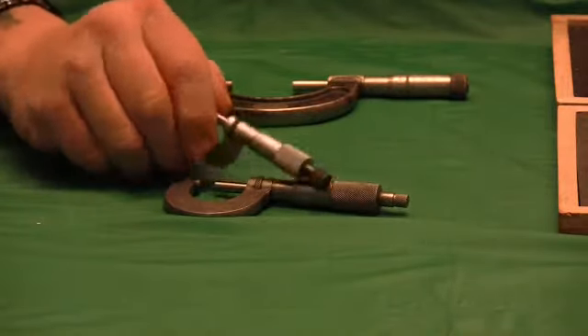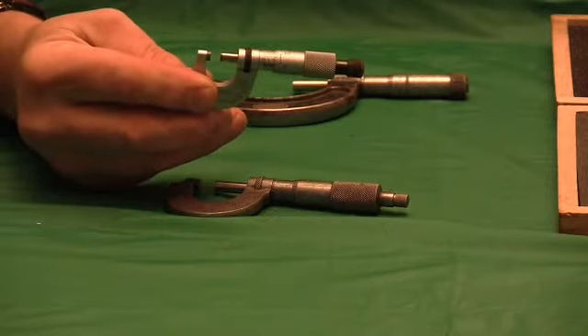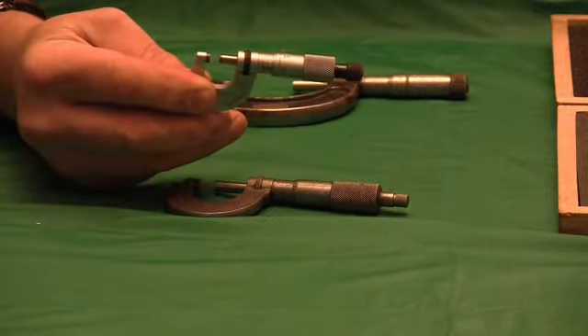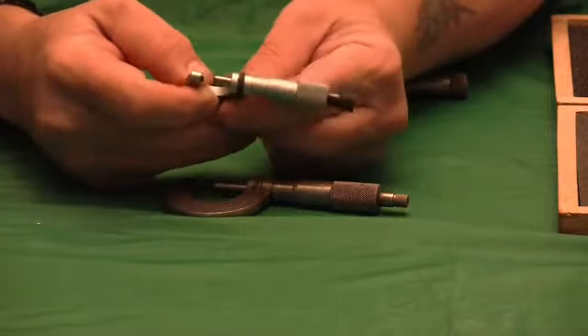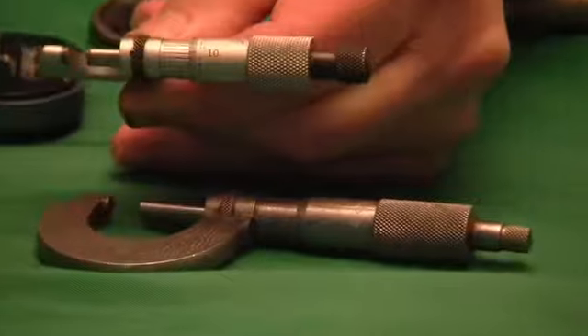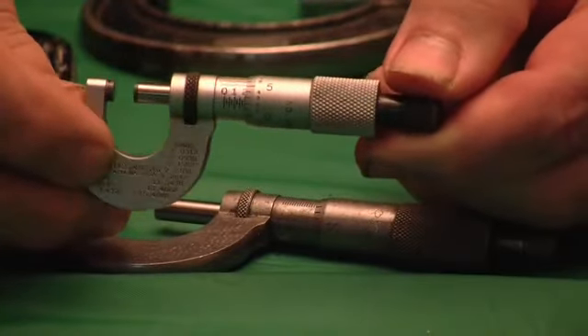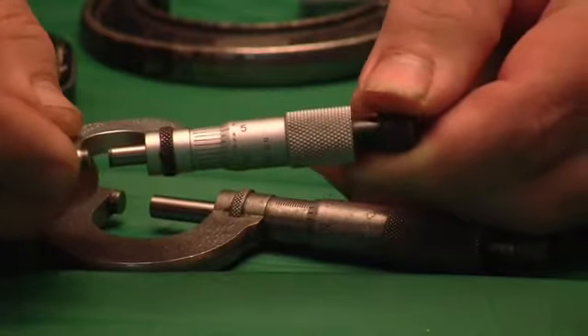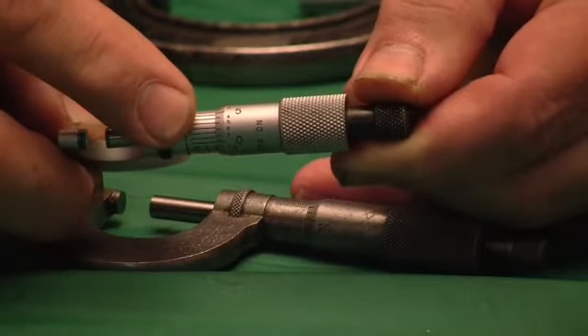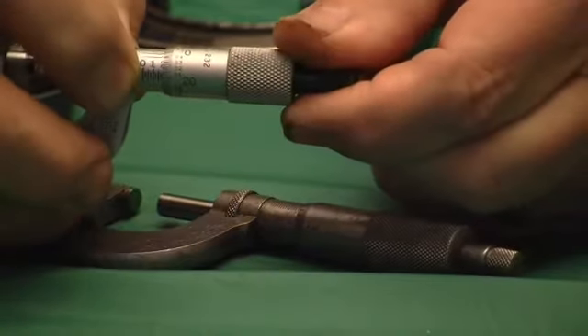They come in different sizes. This is a half-inch mic — it measures zero to point five hundred thousandths. It's another deluxe Starrett. I've seen one of these years ago and the opportunity came to buy it, and in the twenty years I've had it, I think I've used it once. It reads in ten-thousandths, has a thimble, has a lock.